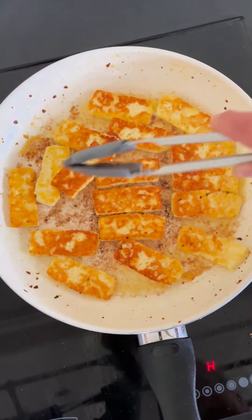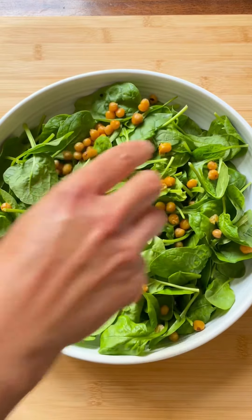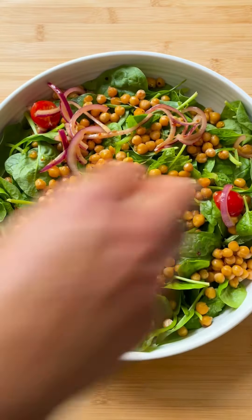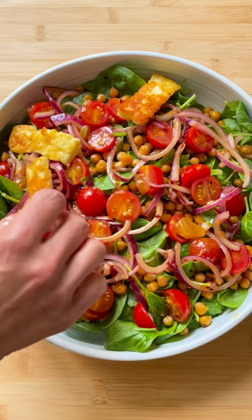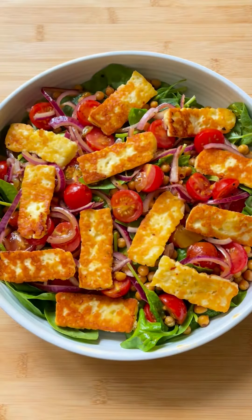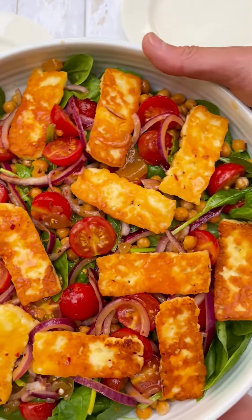Next it's time to assemble the salad, starting with a bed of spinach and then the fried chickpeas, then the tomatoes and onions, and finally the halloumi. We love to enjoy this delicious, refreshing, aromatic salad for lunch or as a barbecue side.